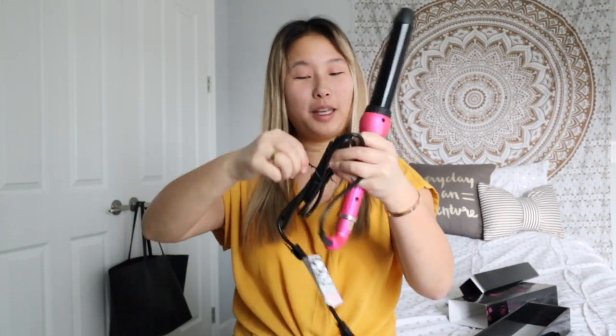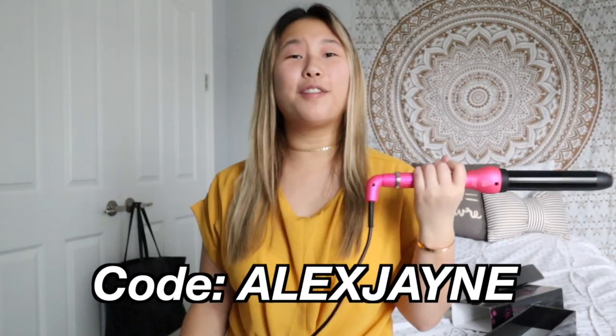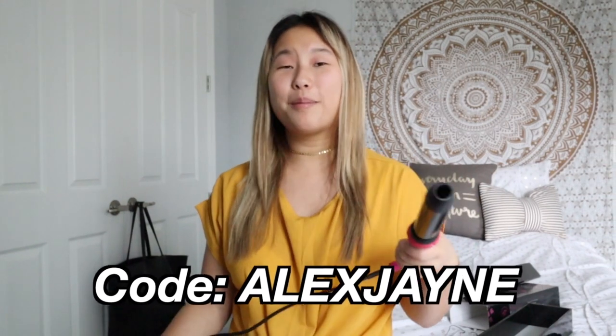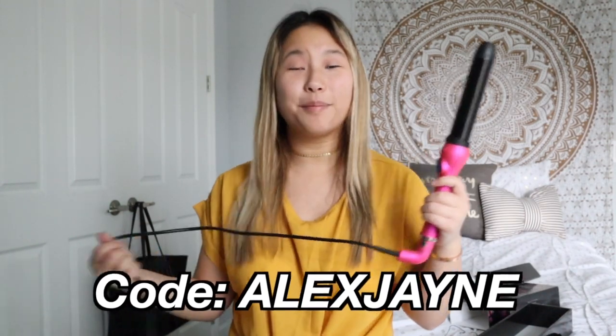If you guys want to get your hands on this, I do have a coupon code — you can get 70% off styling tools and facial cleansing brushes. I would highly recommend you check out their website and see all the products they offer, because they have a wide variety.